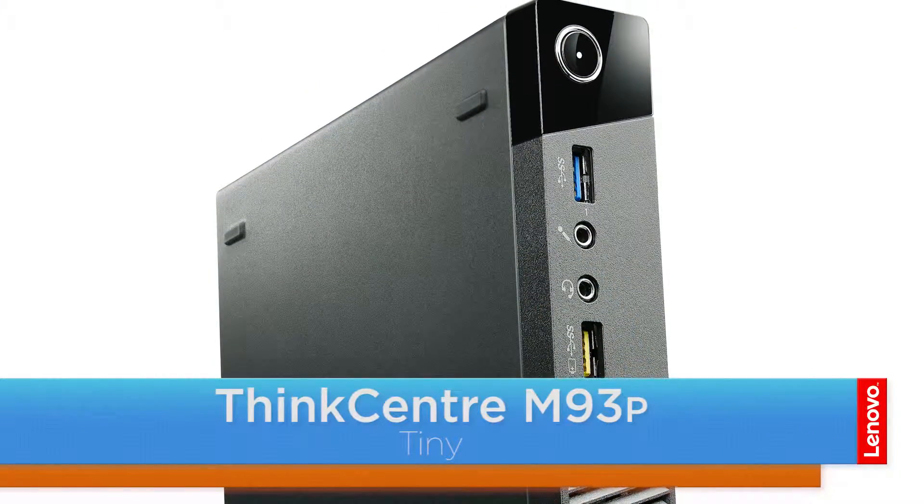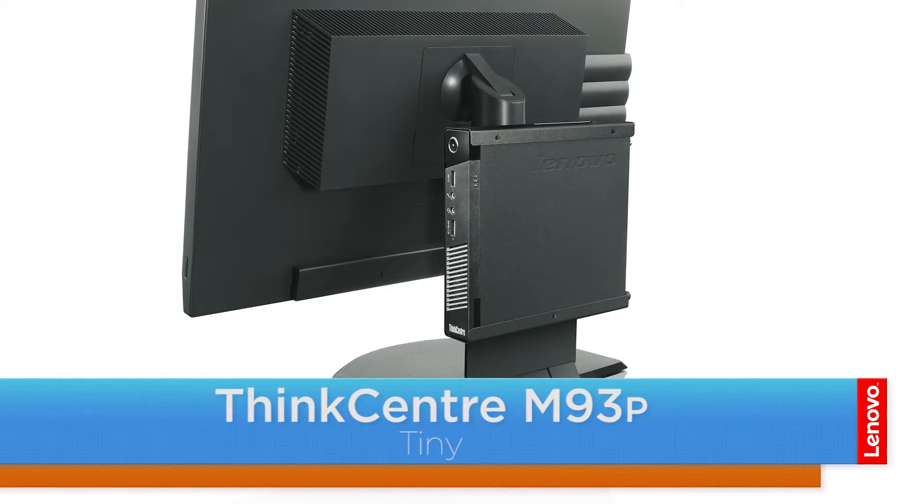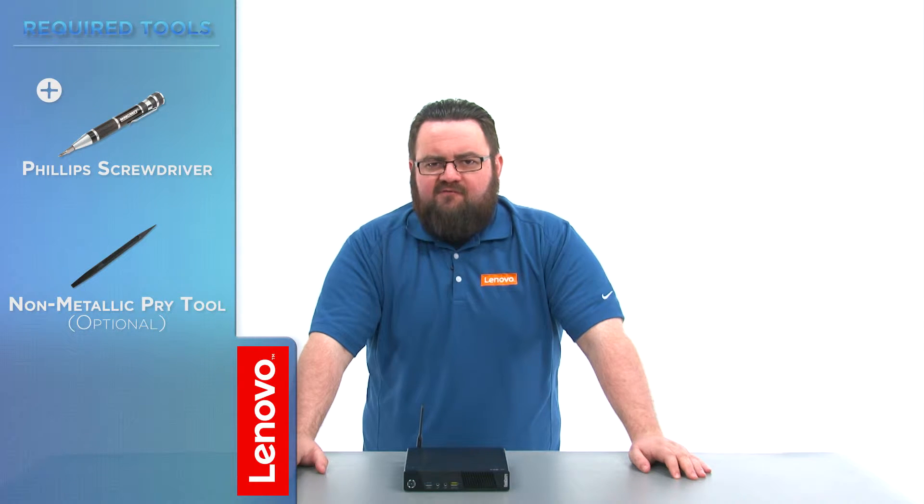Hello everyone, I'm Brandon with Lenovo and I'm here with the ThinkCenter M93P Tiny Desktop. Today we're going to be replacing the internal speaker. This process will take about five minutes and it should be easy enough for anyone to do. The only tool required would be a Phillips screwdriver.